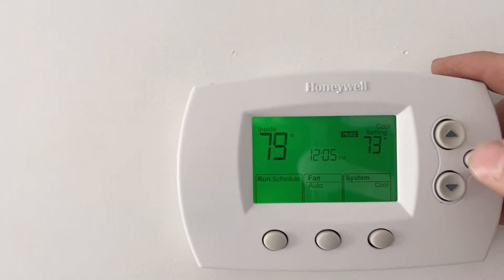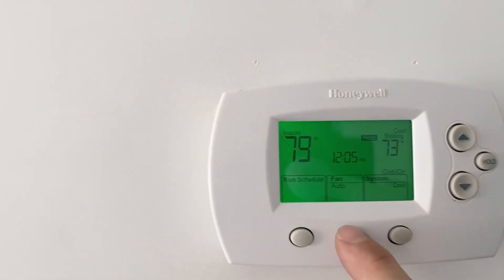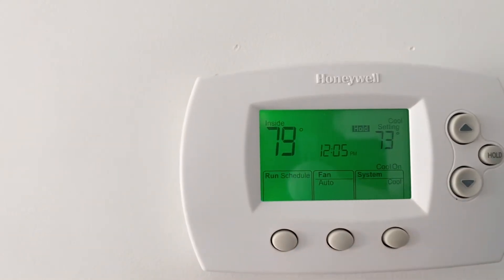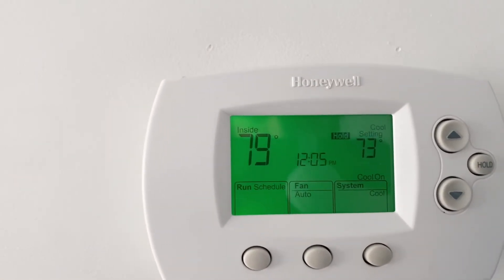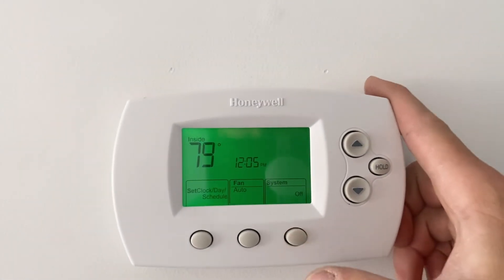You can set your temperature. You can have it hold, and then the fan you can also do auto or on. So that should be all that you need to do to get it to the temperature you're comfortable with. Turn it back off.